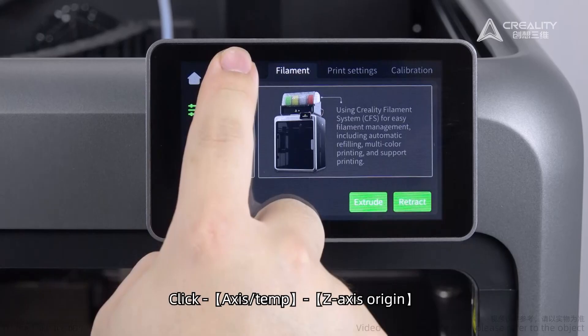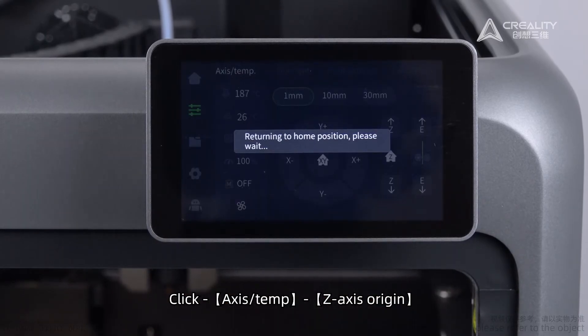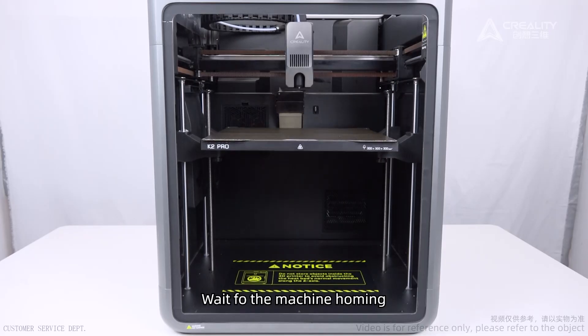Click axis temp, then Z-axis origin. Wait for the machine homing to complete.